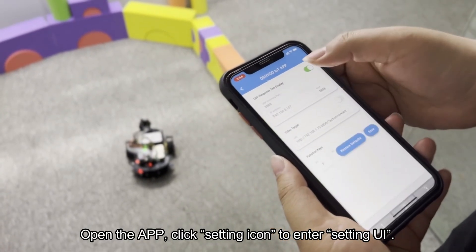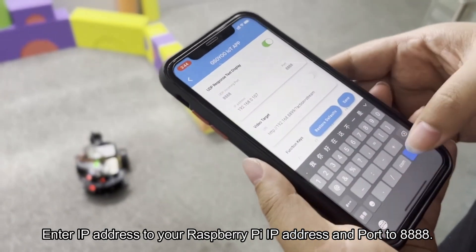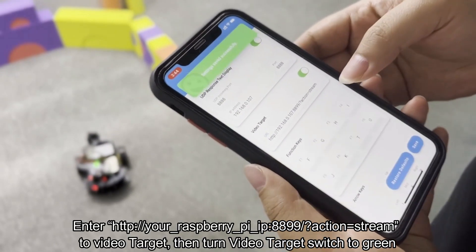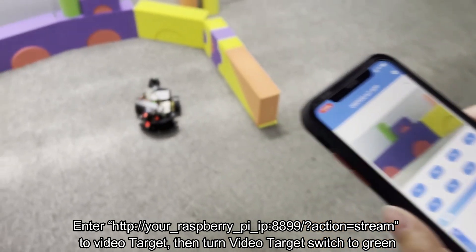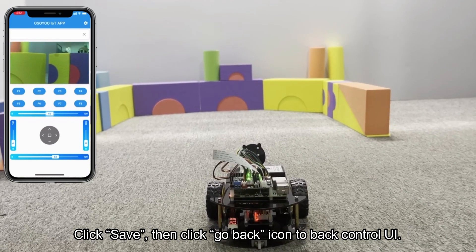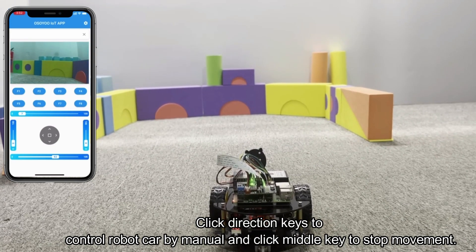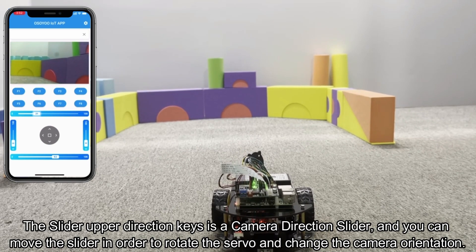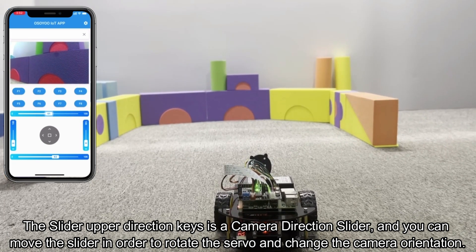Open the app and click the settings icon to enter the settings UI. Enter your Raspberry Pi IP address and set the port to 8888. Enter http://your_raspberry_pi_ip:8899/action=stream in the video target field, then toggle the video target switch to green. Click Save, then click the go-back icon to return to the control UI. Click direction keys to control the robot car manually and click the middle key to stop. The slider above the direction keys is a camera direction slider — move it to rotate the servo and change the camera orientation.